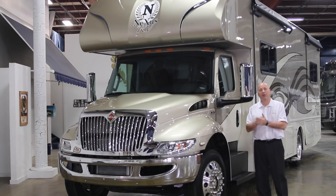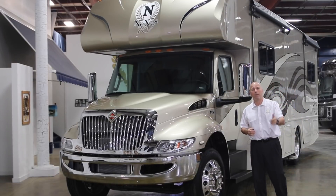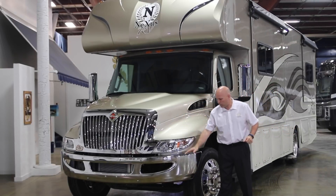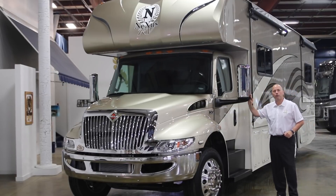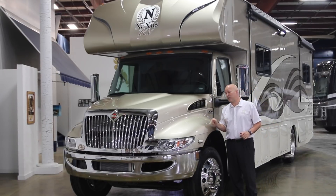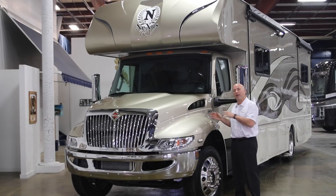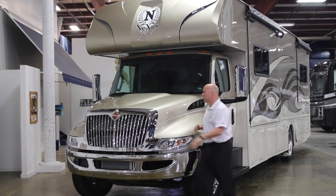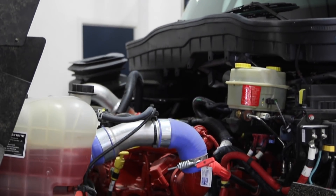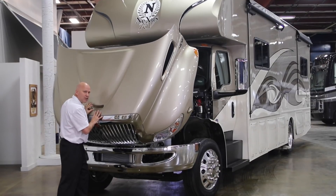We chose the International chassis because of its power, the history of the company, and the curb appeal. The front has a chrome grille, chrome bumper, and large heated remote rear-view mirrors for both passenger and driver. Another big reason we selected International is that this chassis — the company makes most of the school buses in the industry — is made to be serviced easily. At 27 pounds of pressure you can lift the hood, and on the side where the hood has been lifted you have access to all your fluid points.